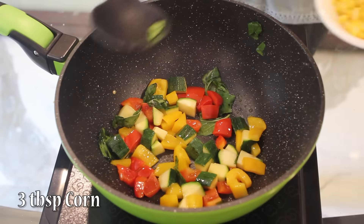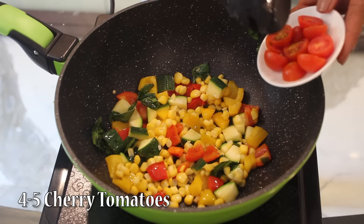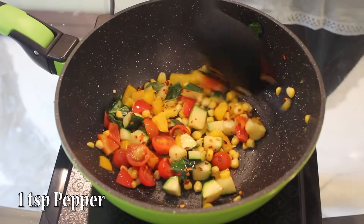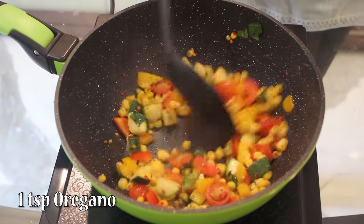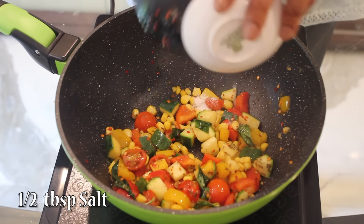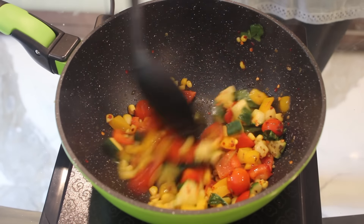Then 3 tbsp boiled corn, around 4-5 cherry tomatoes, 1 tbsp red chili flakes, 1 tsp pepper, 1 tsp oregano, and 1 tbsp salt. My rice already has salt so I am going to add less salt here.